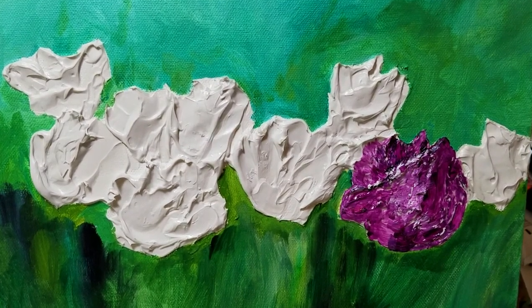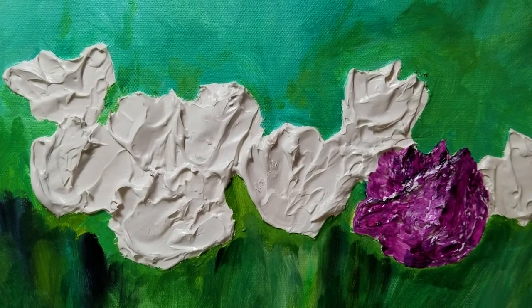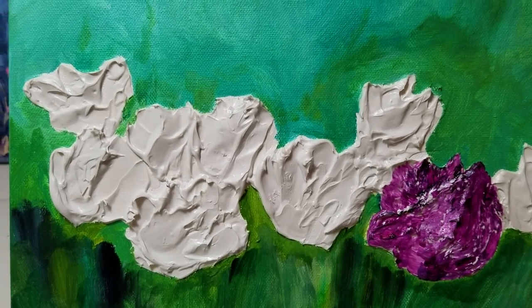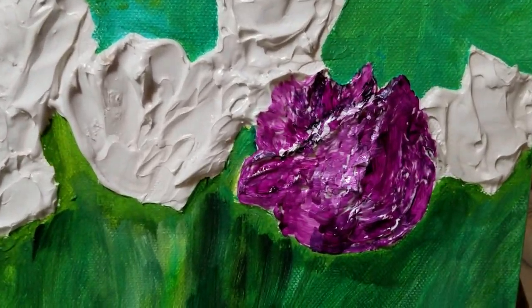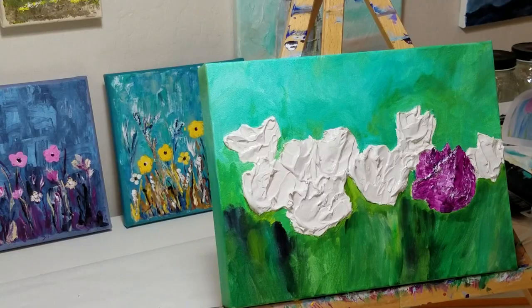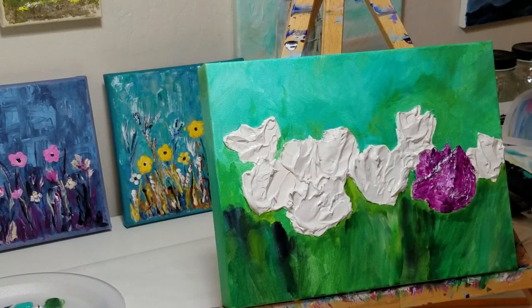I'm finding that it actually takes about an hour for the paste to dry enough to paint. I painted the purple one as a test — it was almost like painting on jello because the paste wasn't entirely firm. But I was able to paint on it without really messing up the paste or the texture. As I come in close here you can see the effect — it's actually quite beautiful. I should also mention that when I started painting my flower I changed plates, because I didn't want to get background colors into my flower colors.